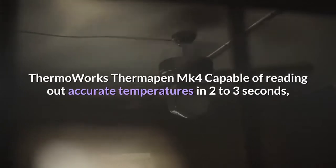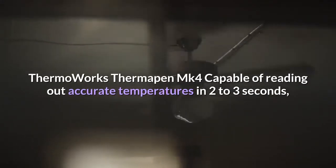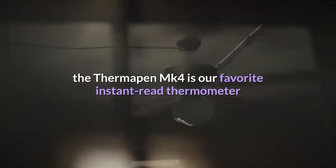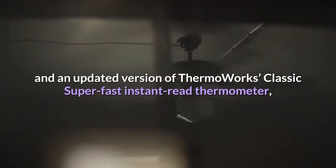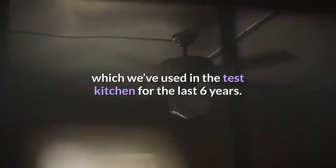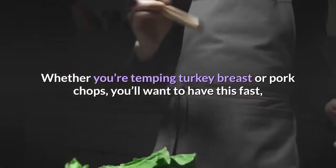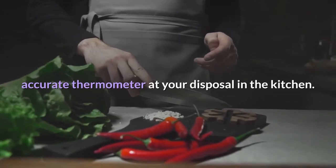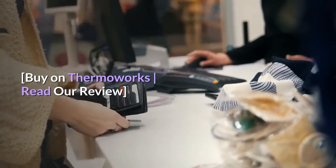Thermoworks Thermapen MK4. Capable of reading out accurate temperatures in two to three seconds, the Thermapen MK4 is our favorite instant-read thermometer and an updated version of the Thermoworks Classic Super Fast Instant-Read Thermometer, which we've used in the test kitchen for the last six years. Whether you're temping turkey breast or pork chops, you'll want to have this fast, accurate thermometer at your disposal in the kitchen. Buy on Thermoworks, read our review.